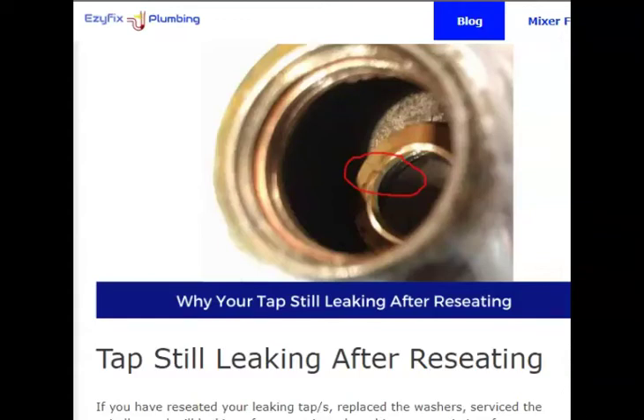Hey guys, Jack here from EC6 Plumbing. In this short video I'm going to show you some of the reasons why after you've re-seated your tap it still leaks, and I'm going to run through and show you how to service your spindle and replace your tap washers.